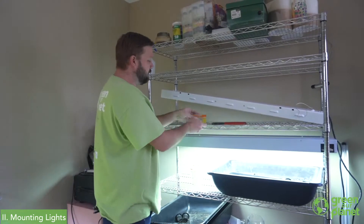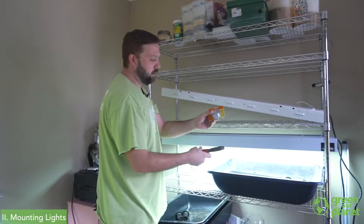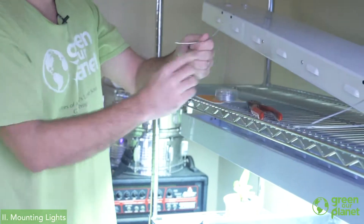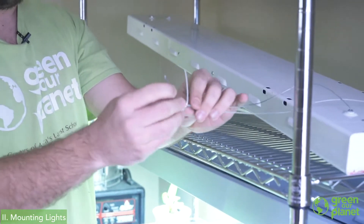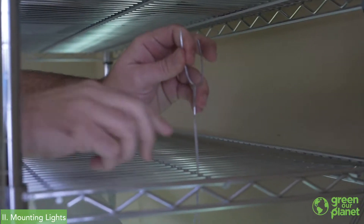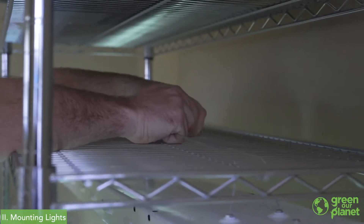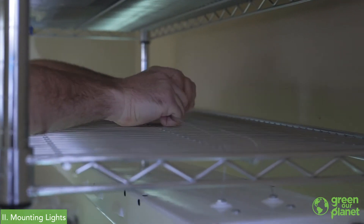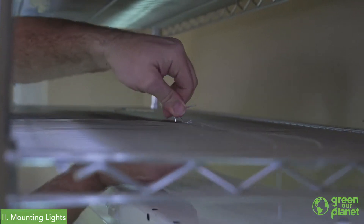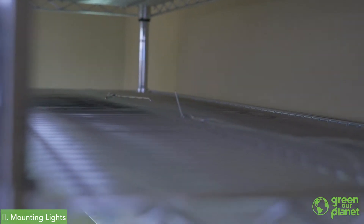Another option if you don't have those hooks would be to use some simple garden wire. I take a piece of garden wire, clip a little bit off, then run it through the loop on the fixture. I'll pull it up through the shelf, get my light to the height that I like, and then simply twist the wire around a couple of times. That's going to hold my light in place to the shelf.